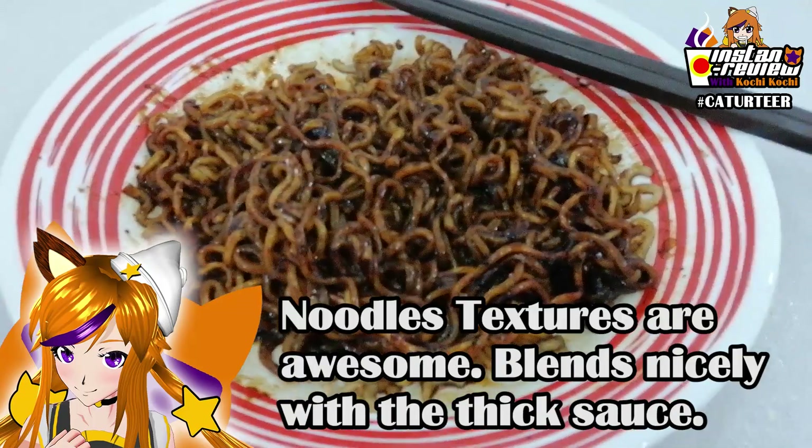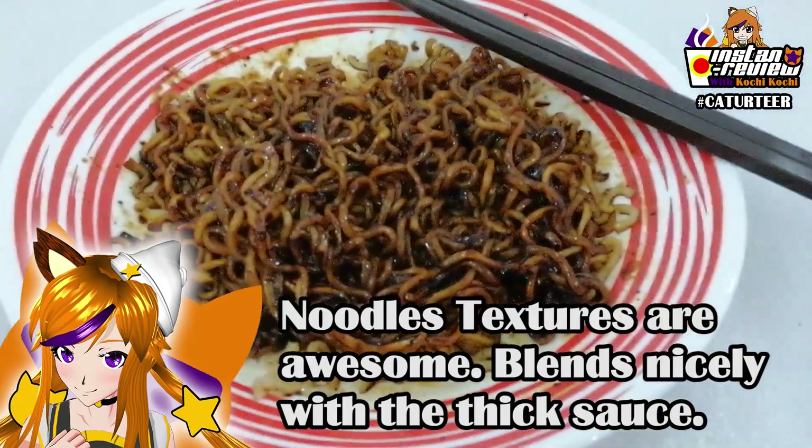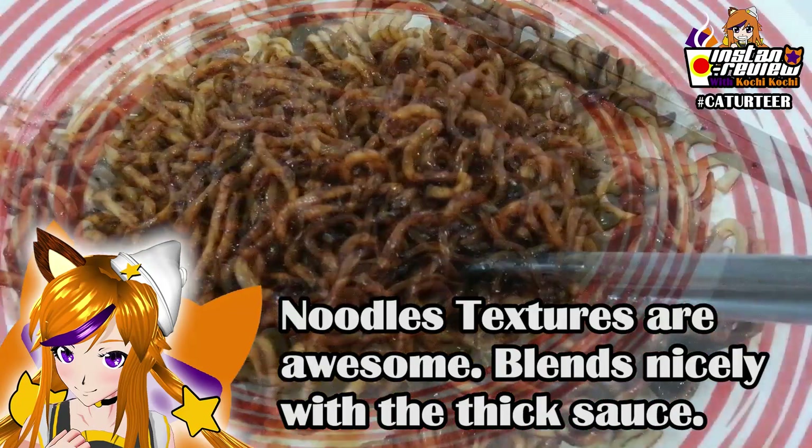The noodles texture was really really good, and I like how the thickness of the sauce helps to blend with the noodles nicely.